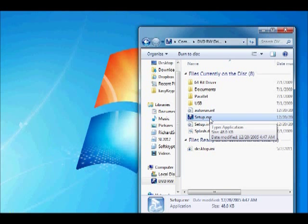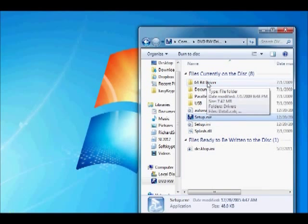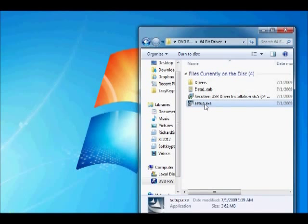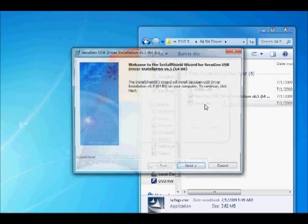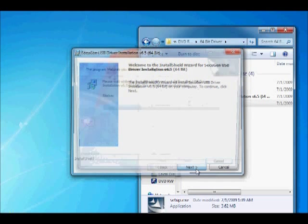For Windows 64-bit, double-click on the 64-bit driver folder, then double-click on the setup.exe file in that folder. This will launch the Install Shield wizard window. Click the Next button and the installation process will begin.